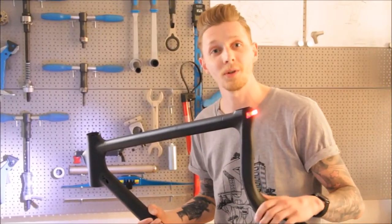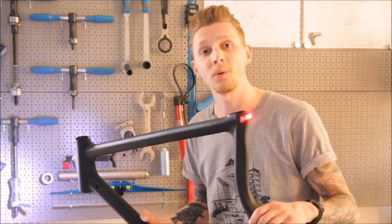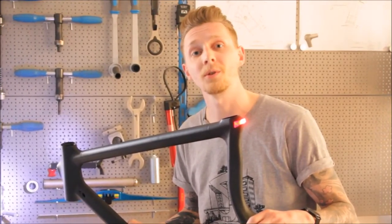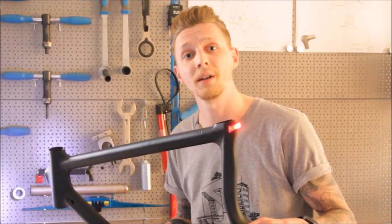This final frame design with all those features goes into steel production. By the way, all our steel frames are completely made in Germany. With our Urban Bikes, you stand out from the crowd in many ways. Be one of the first and get yours on our Kickstarter campaign.